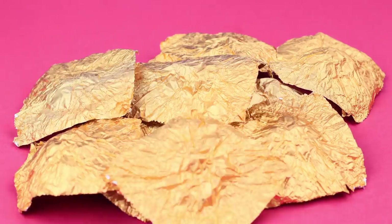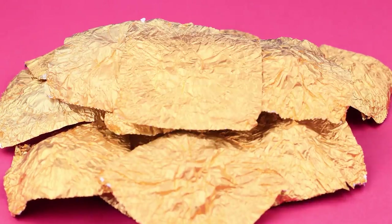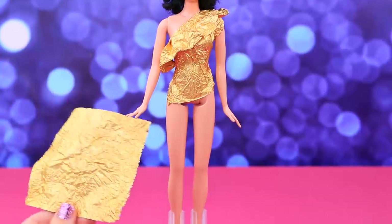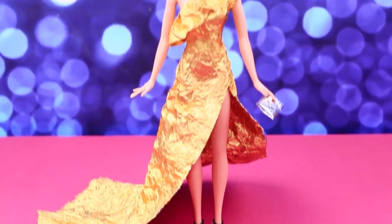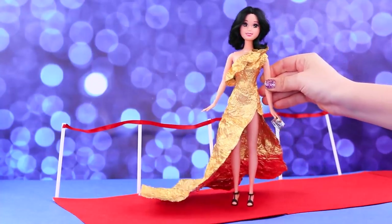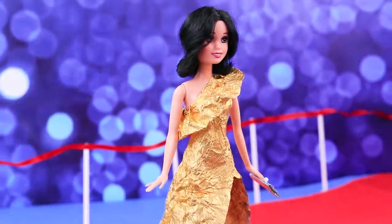Too bad you ran out of candy so fast! But a wrapper will still come in handy! Here's an idea: make a top from one sheet, then let's DIY a skirt, and join the parts into a luxurious dress! All the paparazzi were only looking at Barbie on the red carpet!